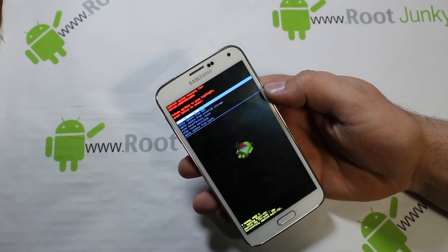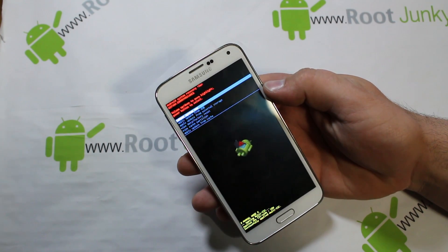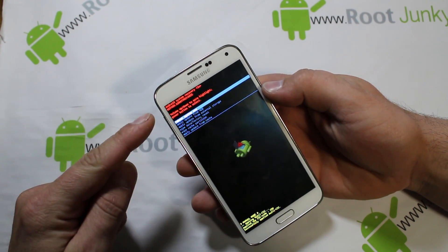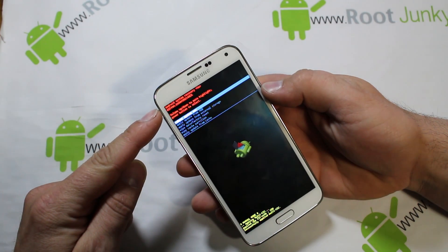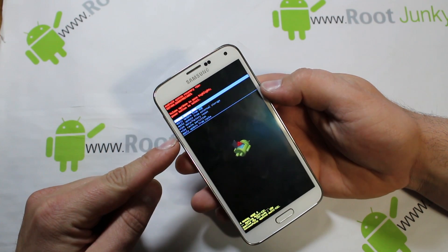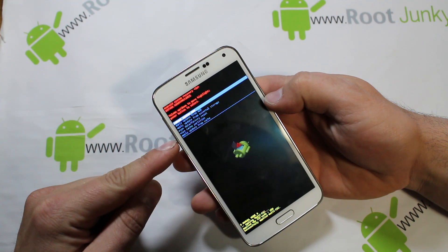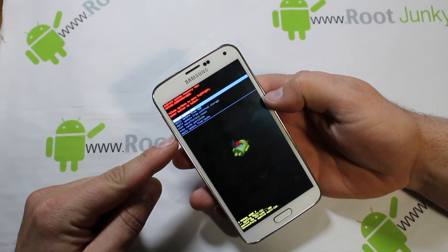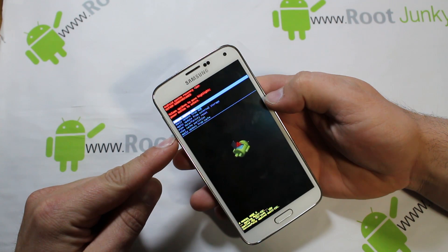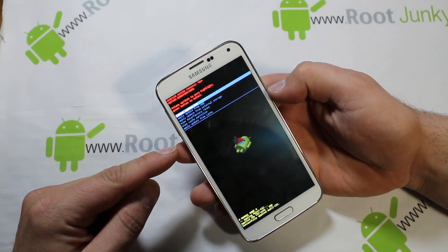This is stock Android recovery and it's really important to know how to get in here in case you have issues with your device. You can actually see it says 'Android System Recovery' and it even shows your build number right there — I think that's new for the S5. Once you're in recovery, use Volume Up and Down to scroll. The first option is 'Reboot System Now' — hit Power and it'll just reboot out of recovery.